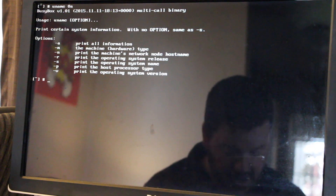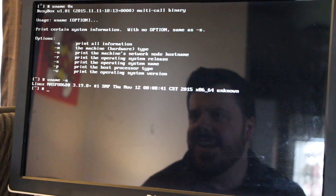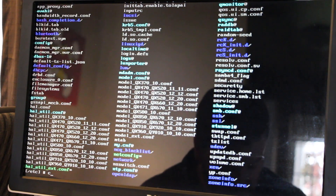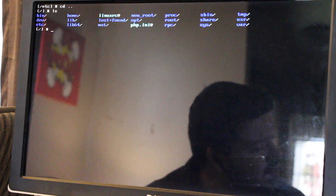We have ourselves kernel 3.19.8. I'm not seeing any sure signs that it's really Ubuntu — it just looks like a really minimal Linux install to me.